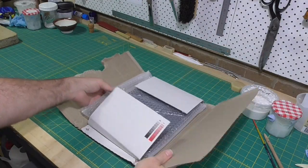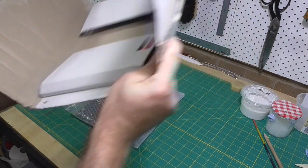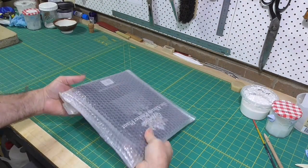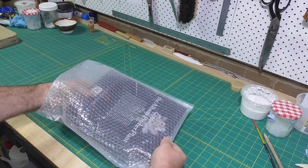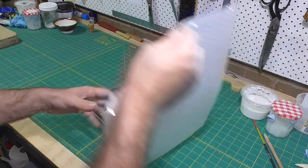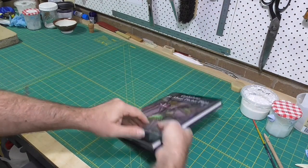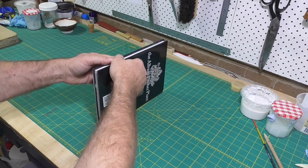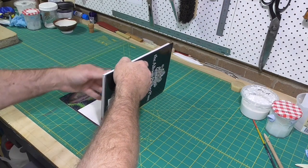Who doesn't get excited about receiving a new book? But how many people know that there's a correct way to open a new book? If you follow your impulse to open the book at some random location midway through, you'll create a weakness in the spine of the book, and the book will always try to open at that location.